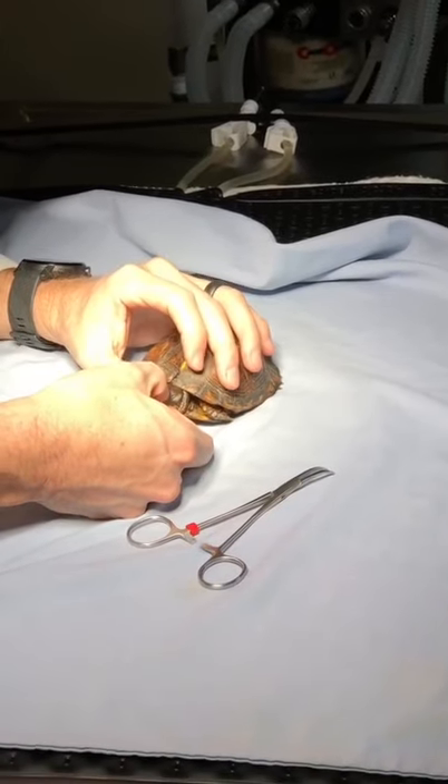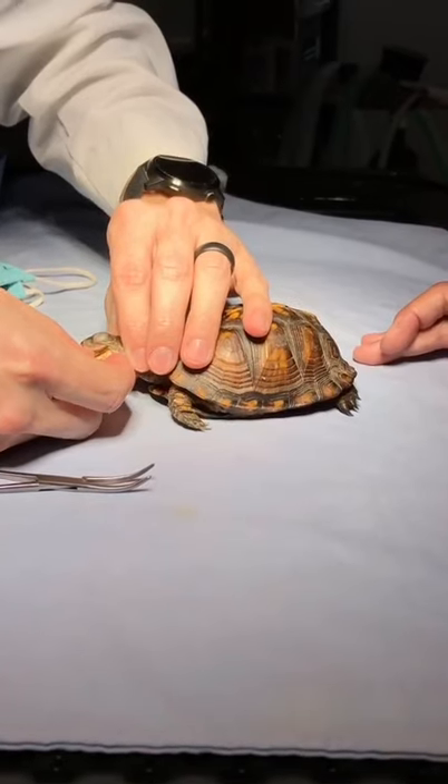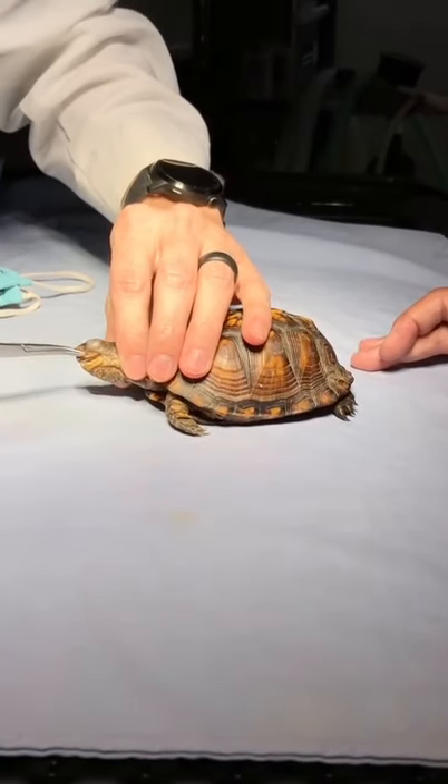After a couple of very long hours, we finally got the turtle to go to sleep for surgery. We are putting a feeding tube in this turtle due to the fact that it will not eat on its own.